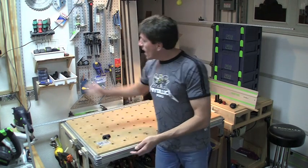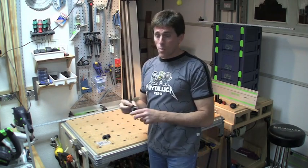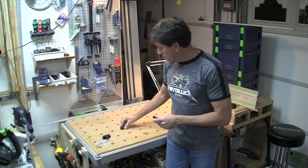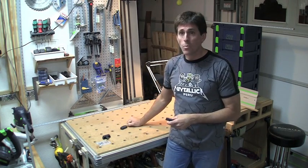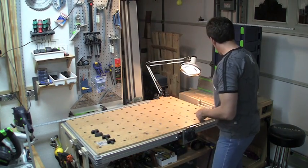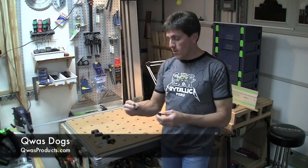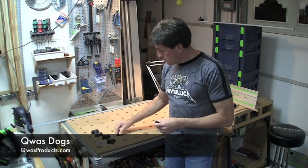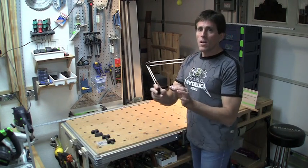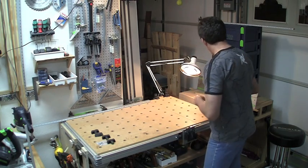These are actually part of a clamping element system that Festool has, that I'll show you in a moment. These have 20mm holes in them, so when these go in, it's pretty much zero play. There also are some dogs that come from Quaz Products. These are also going to have zero play. I'm actually going to be covering these in a separate video about calibration and third-party tools, so you might want to give that a look.